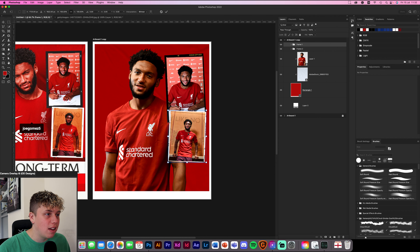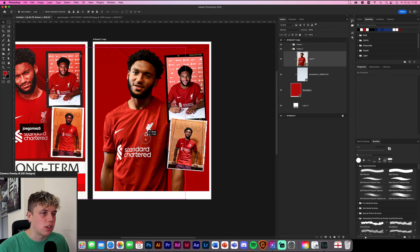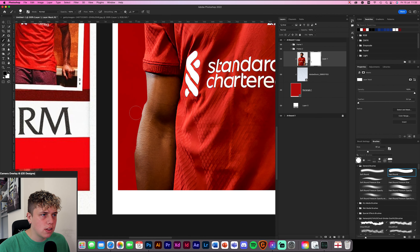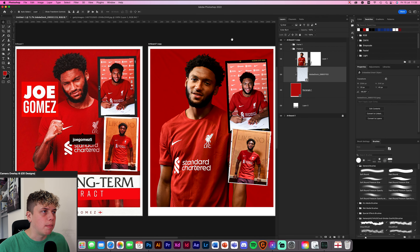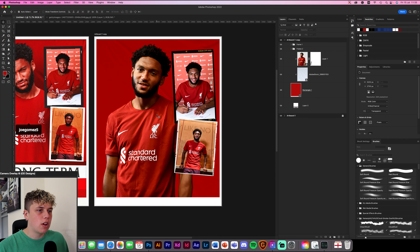Frame one is a little bit too high for my liking — it's only meant to just be reaching over the top. We'll have it about there, that looks nice. Still see Mr. Gomez, he's looking good. I'm just going to layer mask him out a little bit because I can see that I've roughly cut his arm out and that's really bothering me. This is what you would do as a designer — you'd go through and just pick out these little bits that are bothering you, that don't look right. So we've got that done.